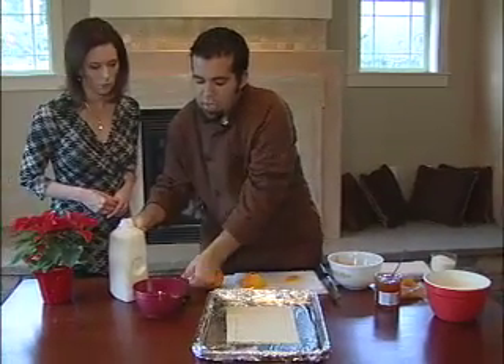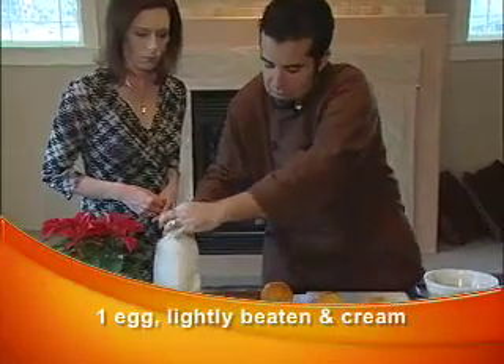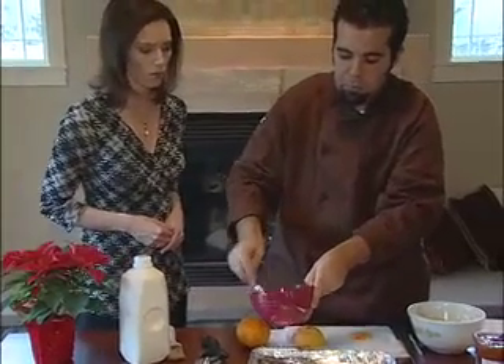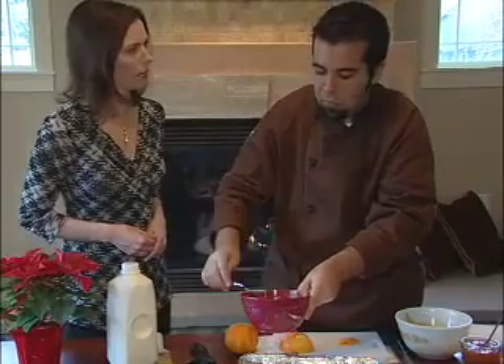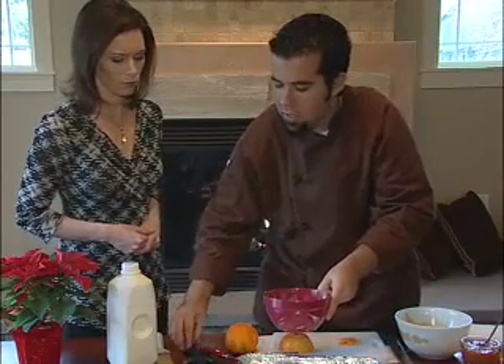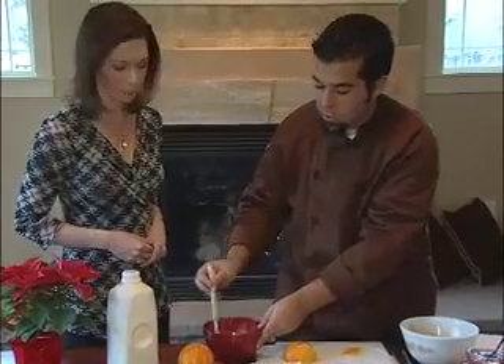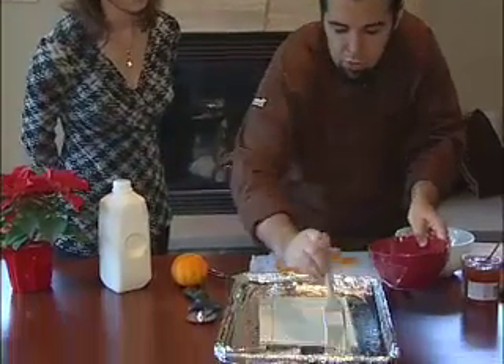Then we're going to do a simple egg wash. We have one egg here, put a little splash of cream and whip it up. The cream helps it brown in the oven — it gives more color and also a good flavor. So we're just going to egg wash the whole thing.